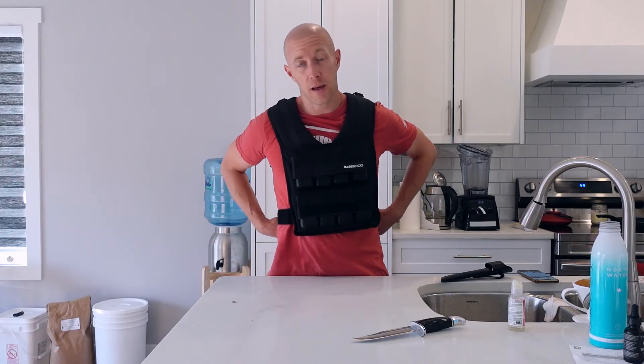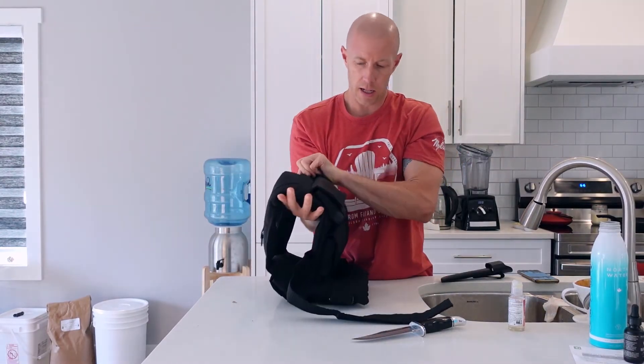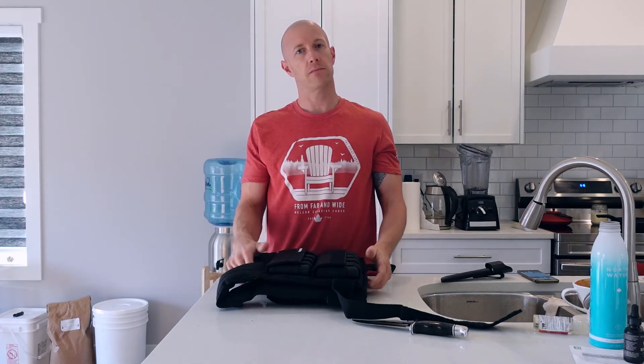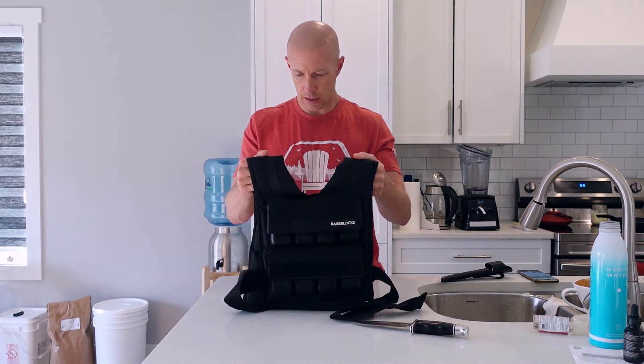If you like this, let me know. I just bought a bunch of stuff from Base Blocks and I might buy some more as well. I'm trying to create my own home gym so I don't have to worry about going to gyms. Half the gyms closed down because of Covid. So that's how it is. There it is — the Base Blocks. Excited. You'll see me use it in future videos. See you later, bye.